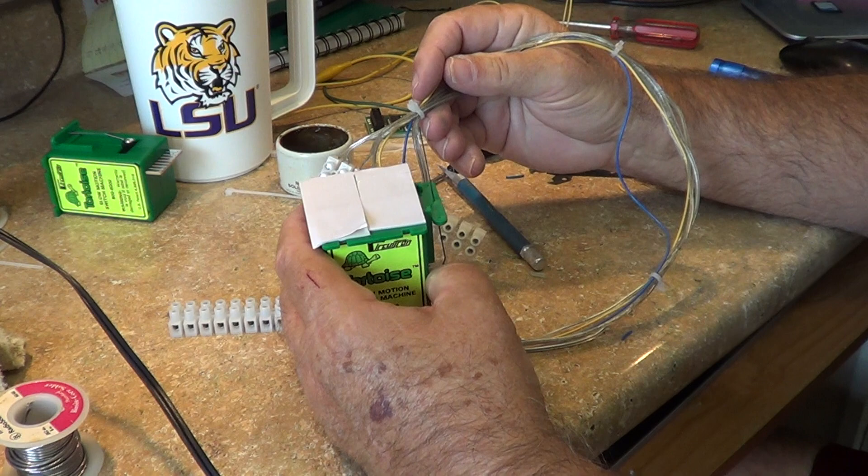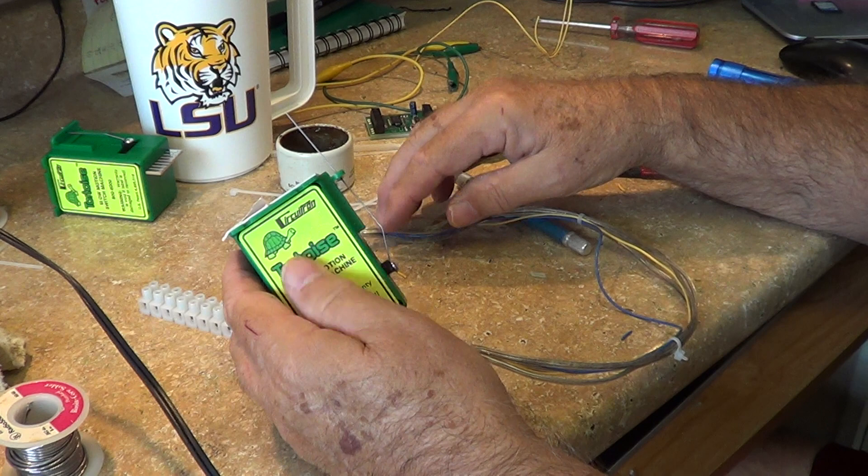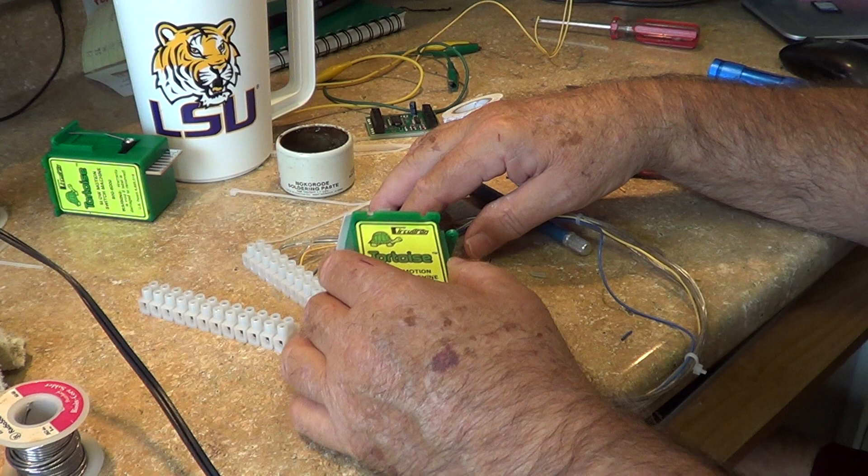So that concludes what we're trying to show you here on this part of the installation. Where we're going to go from here is I'm going to get into setting up a decoder for this machine in the next segment, then we'll go to actually physically setting up the place on the track for installing it.